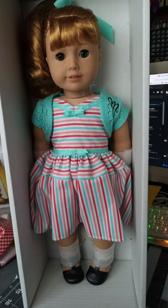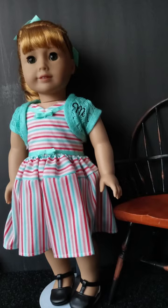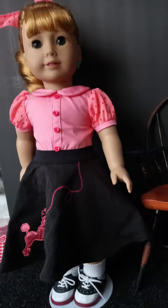I tried on all her clothes and took pictures of her. This is Mary Ellen — she is a historical 1950s girl. She came in her meet outfit — I'll show that picture — and my friend also sent her the poodle skirt and shirt, I'll include that picture too.